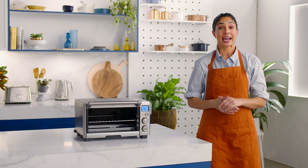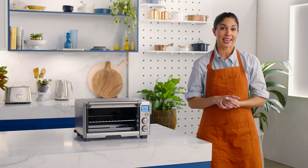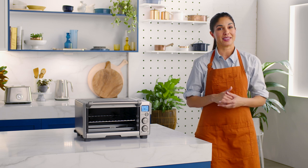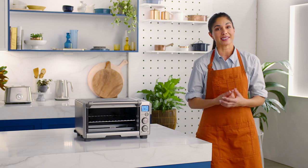Broiling with the compact smart oven has many uses. The broil function delivers top-down heat at high temperatures and is designed to brown, melt, and crisp the top side of your food evenly, which can be a challenge in more traditional ovens or grills.